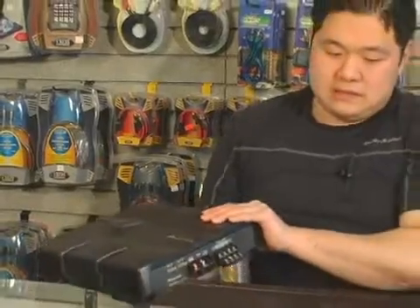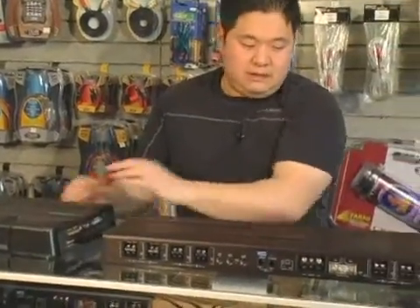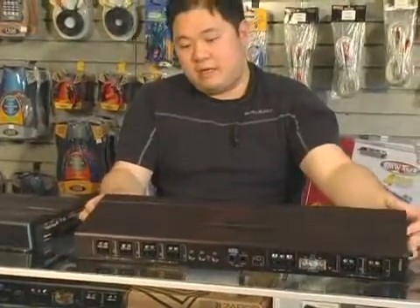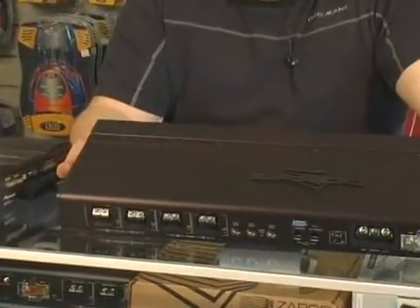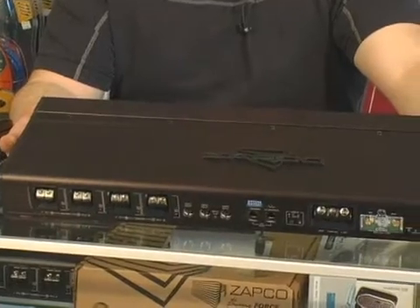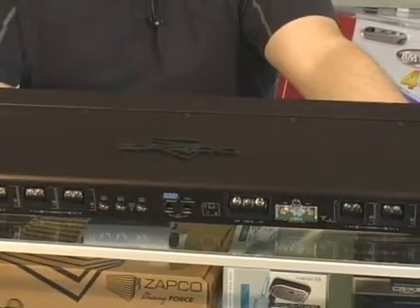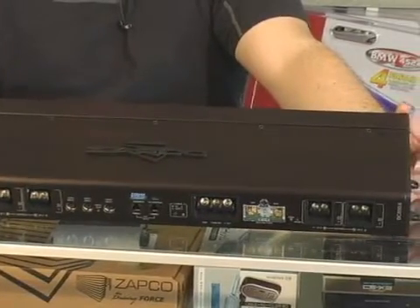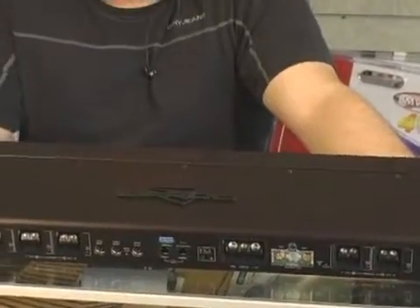On the other hand, this Zapco six-channel — every single output on this amplifier is one-ohm stable. Two ohm is recommended, but it is one-ohm stable on every channel. It dissipates heat differently: there's an intake and exhaust fan, it doesn't have a solid-state power supply, it has bipolars and a stacked board. So this amp is equipped to handle abuse, but it doesn't like it and it might hinder the sound quality somewhat.